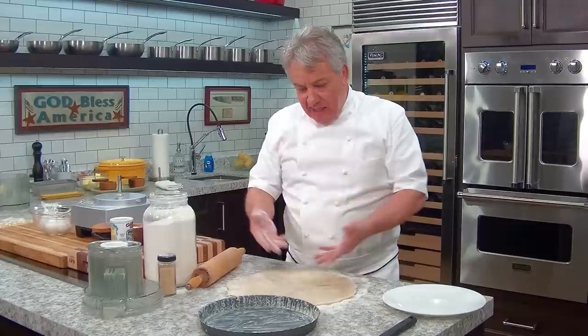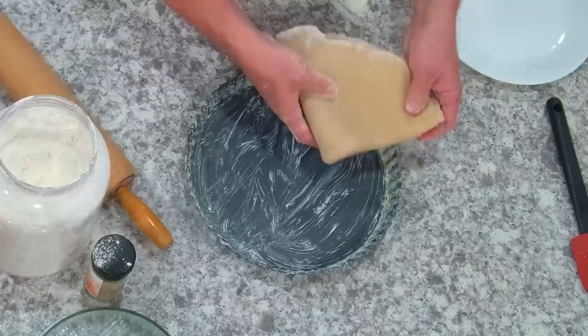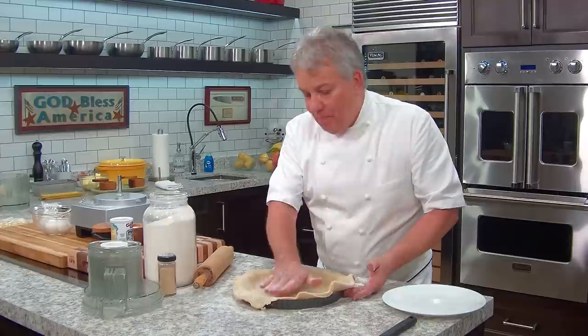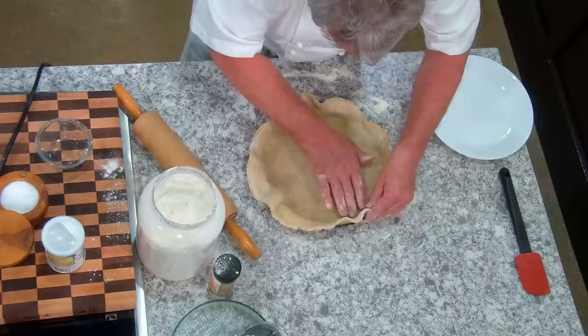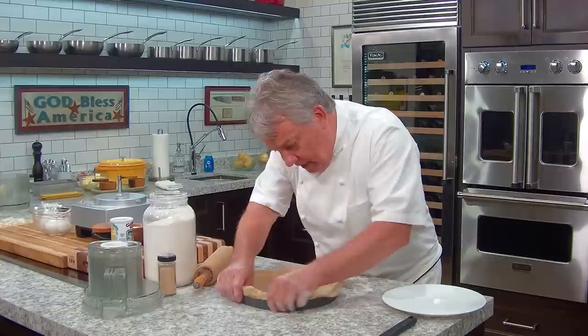Now, how do we put the dough in the mold? Very simple — you can roll it like the fancy chefs do, but here's another way. Fold it in half, fold it in half again. Put your mold right there and unfold it in. Now you want to lift it gently and give it plenty of room — don't push it, give it space. There you go, right in there. Give it plenty of space.